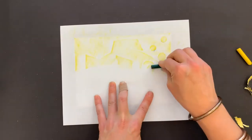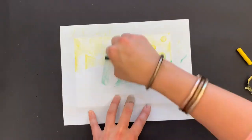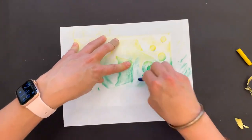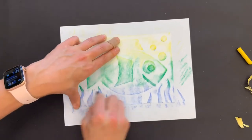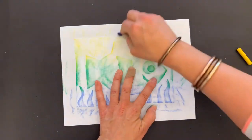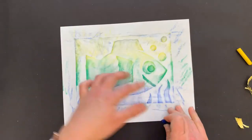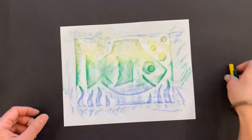You could do kind of an ombre style where I'm going to take my green and rub it into the yellow, so I can start to see the green with the yellow, and then overlap, and then blue at the bottom. I've got to make sure to hold the printing plate in one hand while I rub. If it moves, it's okay — just hold it down and keep rubbing. And then you get your relief rubbing like this.